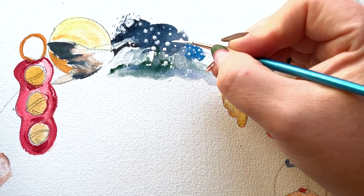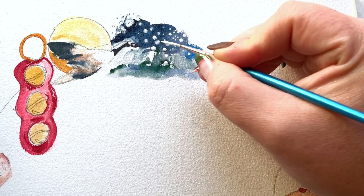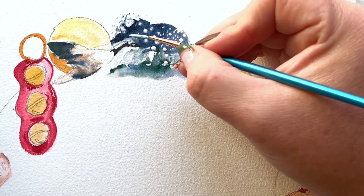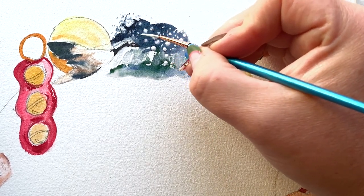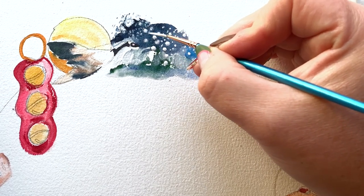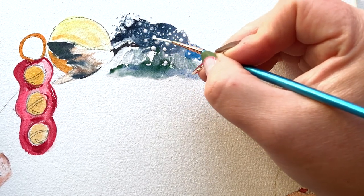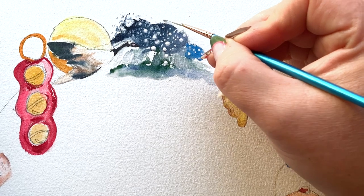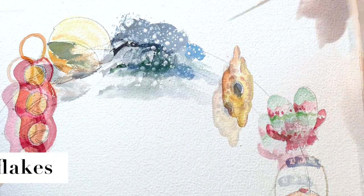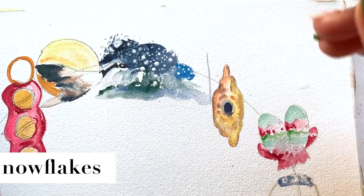And while you're at it, make sure you subscribe and give this video a 'boop' — which is a like. Notice I'm still fussing with this winter scene. It's a blizzard — I've created a very messy blizzard in Yosemite. The trees have disappeared because it's a blizzard.